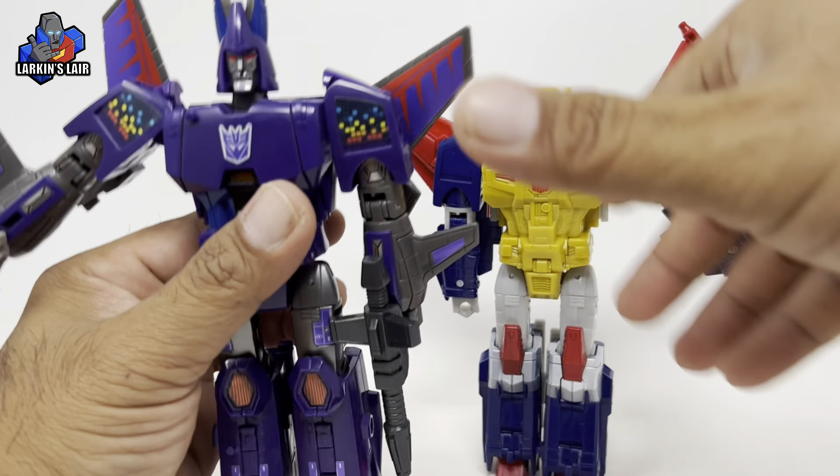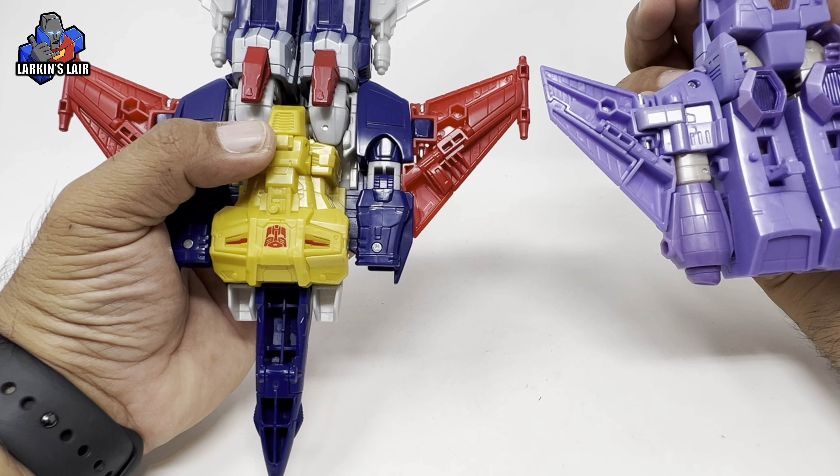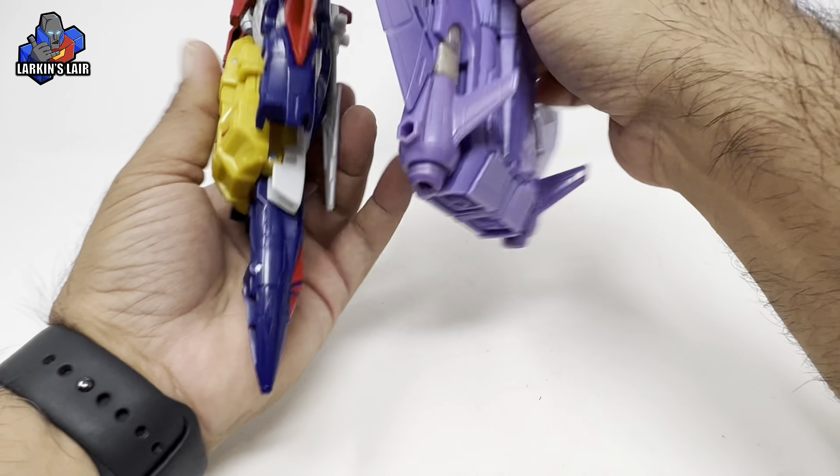Another thing that would have been nice is if it had landing gears — Kingdom Cyclonus had them. You can see the landing gears in jet mode. So it's a little unfortunate there are none. Now here's something interesting: if you look at the wing design, it's slightly modified but almost the same size. It's just unable to fold the way Cyclonus's does.